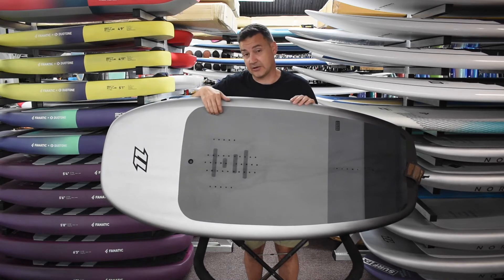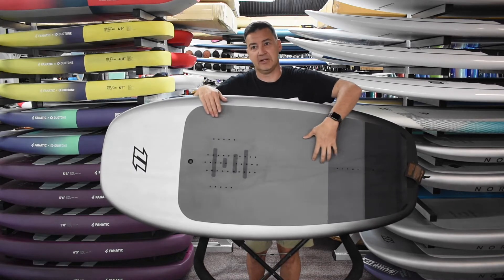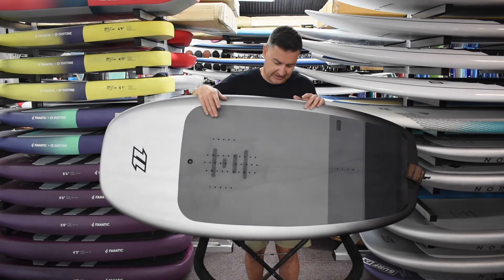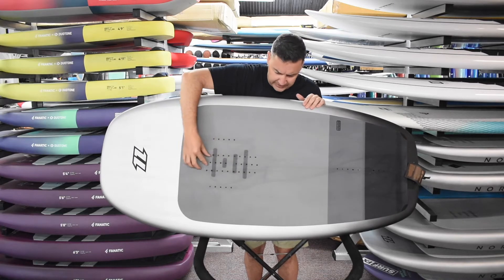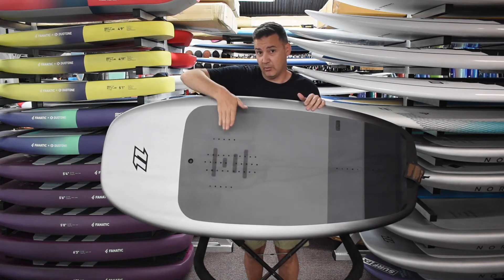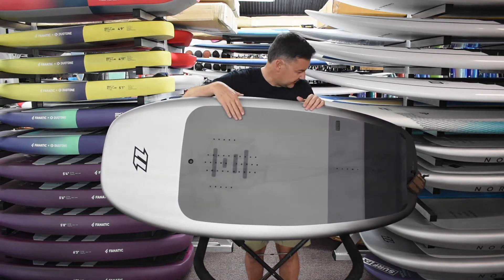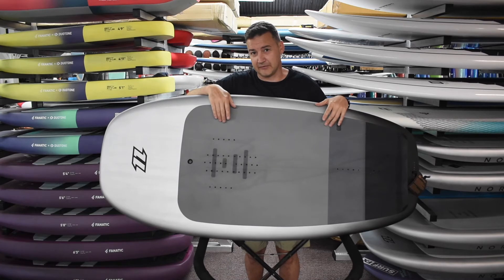Comfort-wise, they use the corduroy deck grip again, and I really like this because if you're climbing on and off and starting on your knees, it's very soft and smooth on your knees but really grippy when you're standing on it. You've got some markings for visual reference, and there's a ridge — like a tail pad kick on surfboards — so you can get up and feel where your front foot is without having to look down. Once you locate the front foot, that's usually where you come unstuck. The back foot placement is a bit more forgiving.